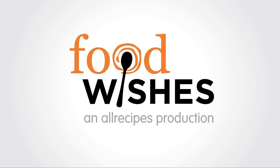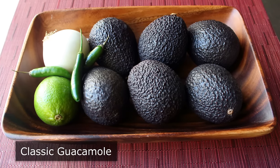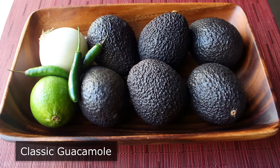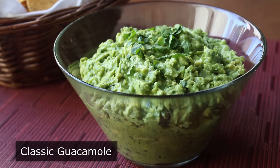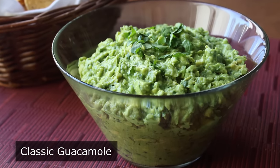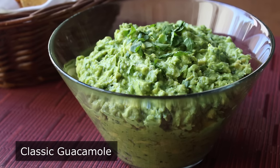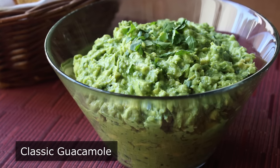Hello, this is Chef John from Foodwishes.com with Classic Guacamole. I'm going to be showing you how to make classic, traditional, totally authentic guacamole — or at least my version. I'm not sure exactly when you're going to watch this video, but today is National Guacamole Day, so I figured the timing was right. And I know it's not a real holiday, but neither is Valentine's Day, so we're not going to let that stop us.